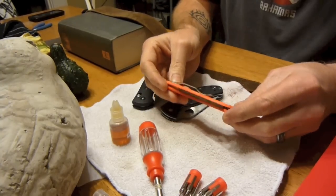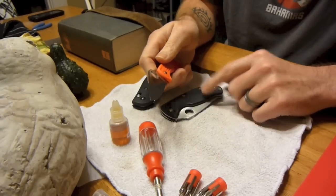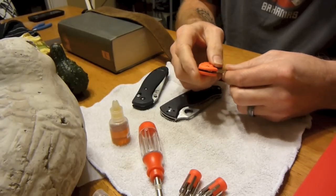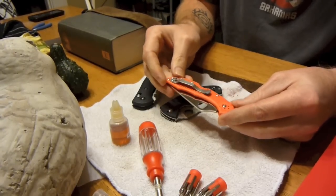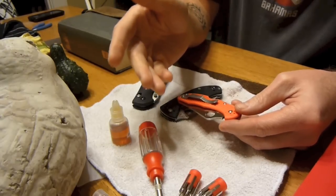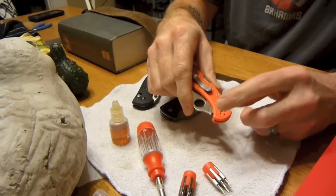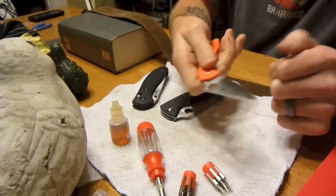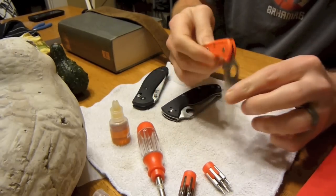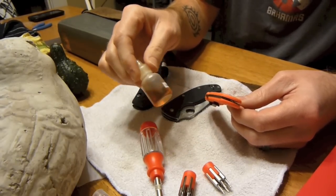Most recently I got this one here — the Delica 4, the FRN Delica 4. I noticed right off the bat that it was tighter than my Tenacious. I didn't really mess with it yesterday, but today when I got home I took it apart — the first time I ever took a knife apart. It was so tight that I tried loosening the number 8 screw, but to get it loose enough I liked, everything became too loose. So I ended up completely taking it apart.